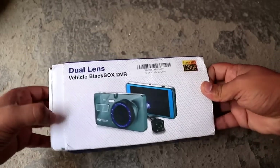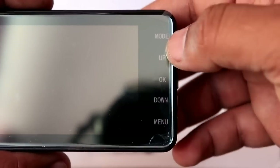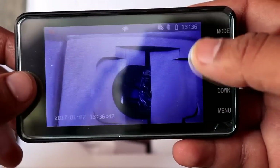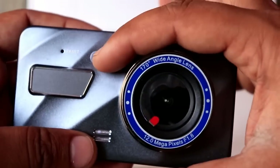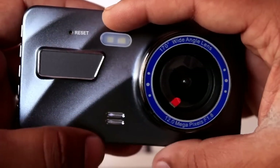First of all, we have a small unboxing. You will get a DVR camera — it is not finger touch, you control it with buttons. If you press the OK button it will turn on and off. The SD card is not inserted here. The lens is 12 megapixels and its aperture is f1.8 with a wide angle lens.